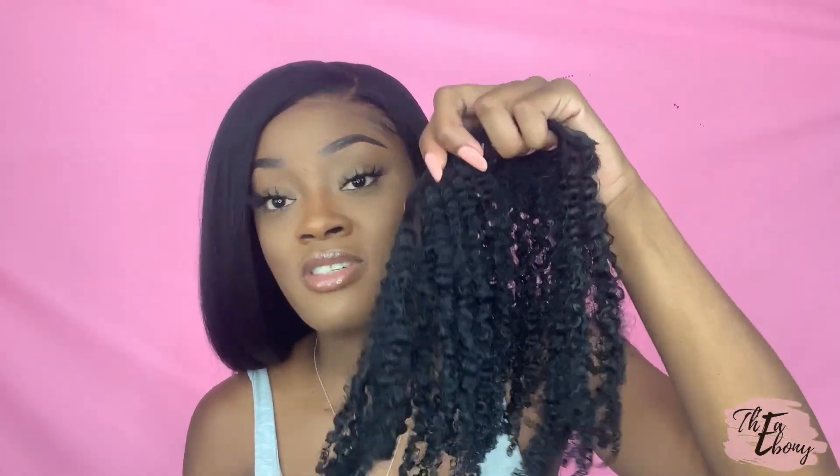I really appreciate the brand for sponsoring this content and the previous videos because I never came across clip-ins like this in my life — they really do match my hair perfectly. Thank you guys for watching. Don't forget to follow Intimacy Hair Collection on Instagram, follow me on Instagram, like this video, and subscribe to my channel.